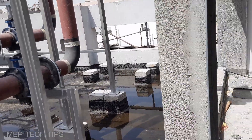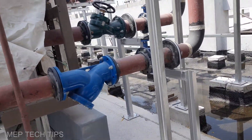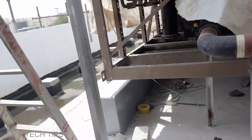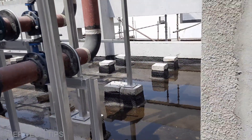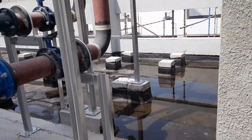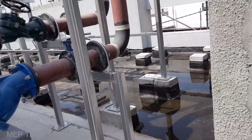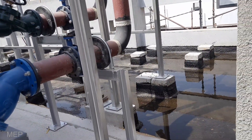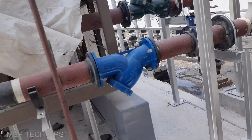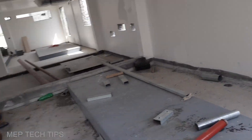The waterproofing test is being done by the main contractor and the water is getting drained. People are working on this because the slope has not been done properly. They applied foam and above that they applied bitumen, and then they did the ponding test for the waterproofing.